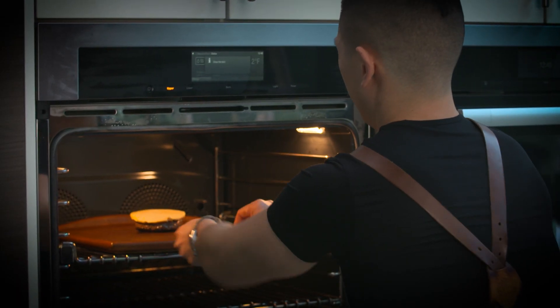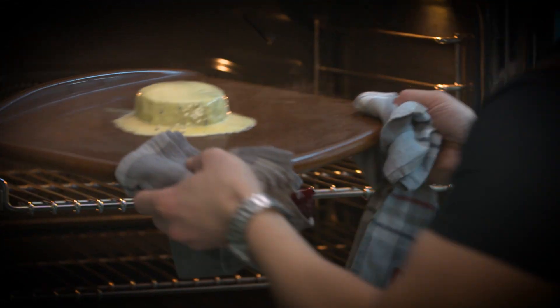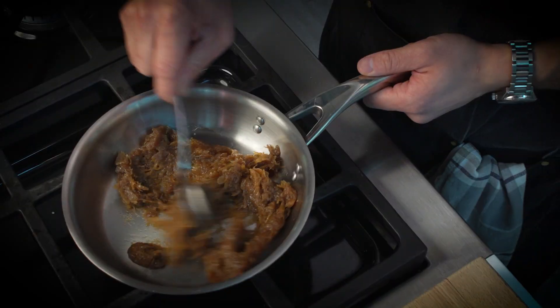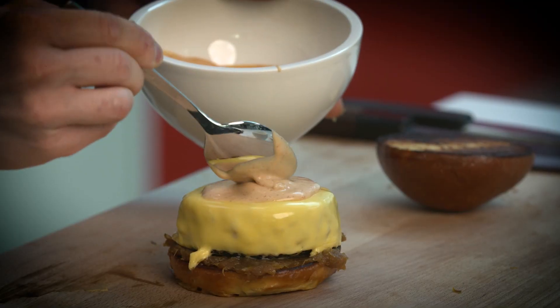The great thing about the Miele convection oven is that you can add bursts of steam and it doesn't burn the cheese. You need that moisture to get that nice clean melt. Toast the buns. Add caramelized onions to add a sweetness. Top it with that nice cheeseburger and then our house-made mayo.